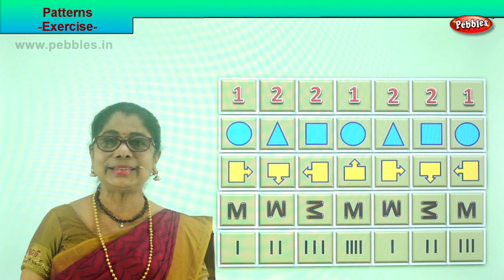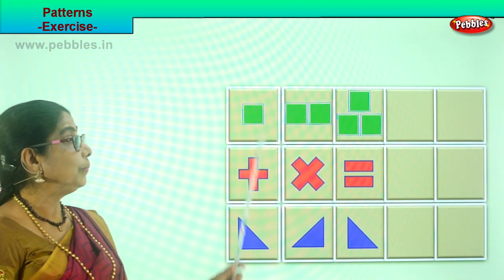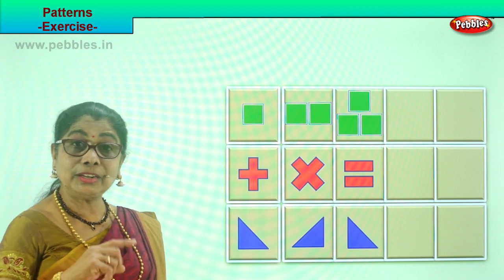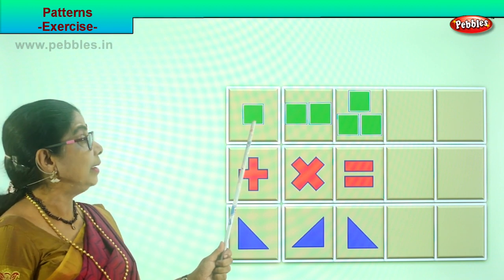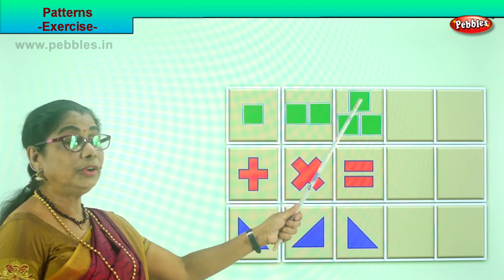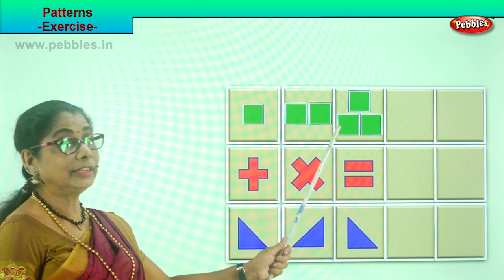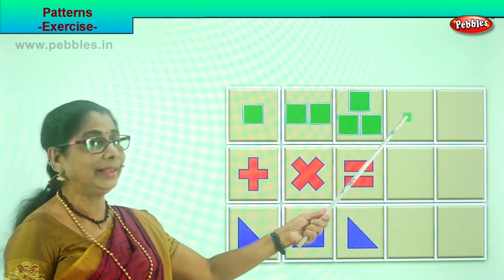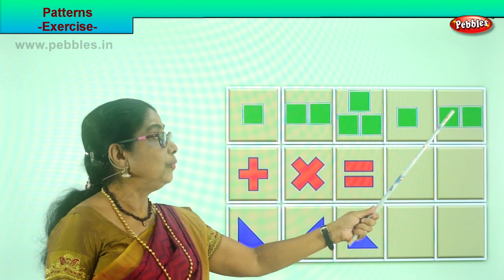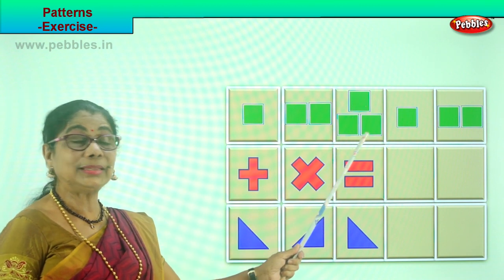Did you enjoy doing this? Shall we take another exercise? Enjoy — observe, look at the pattern and follow. Here's a beautiful, colorful exercise for you to continue the pattern. You have one square here and two squares here, one next to each other. In the third you have a square on top and two at the bottom. So you will put a single one here, then these two squares here. What is the next thing you will put? You will put a square and two at the side.